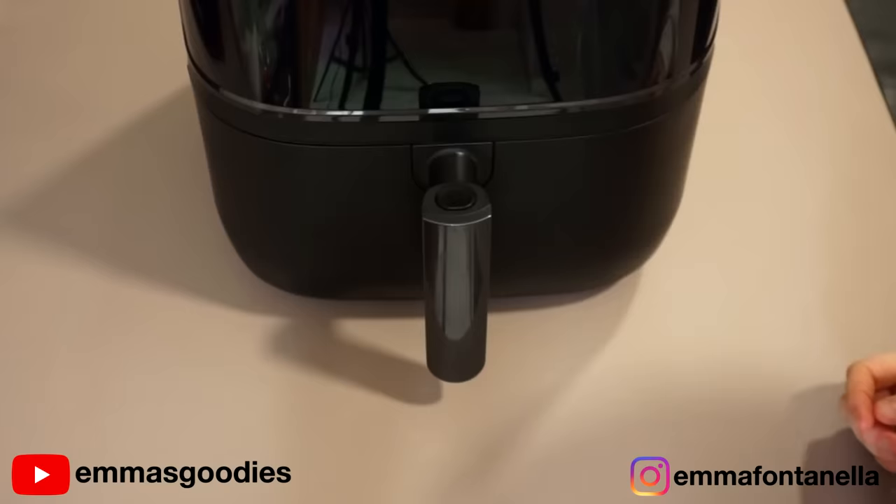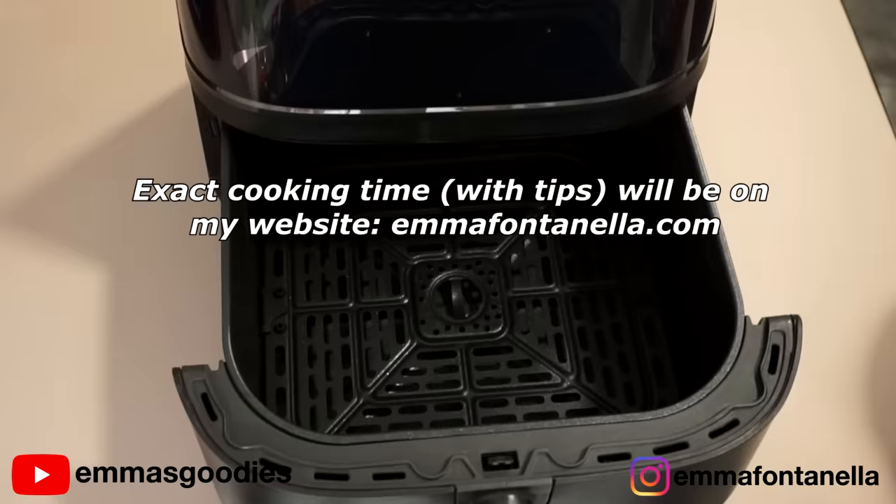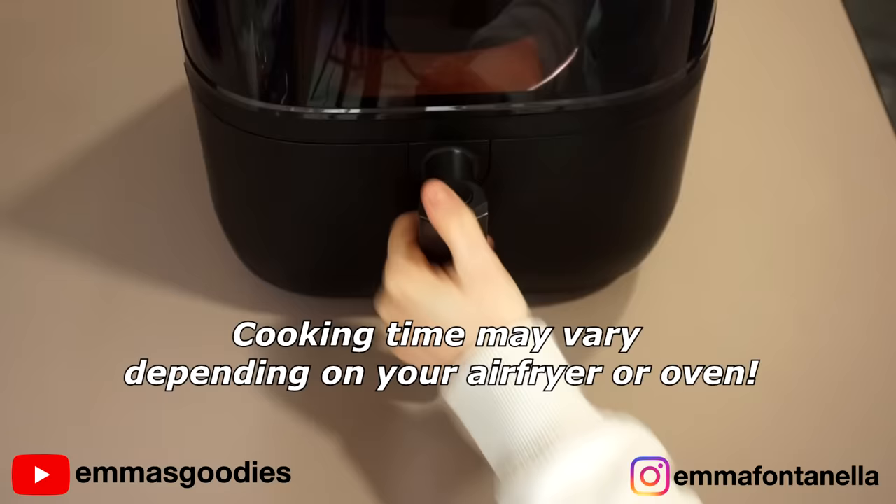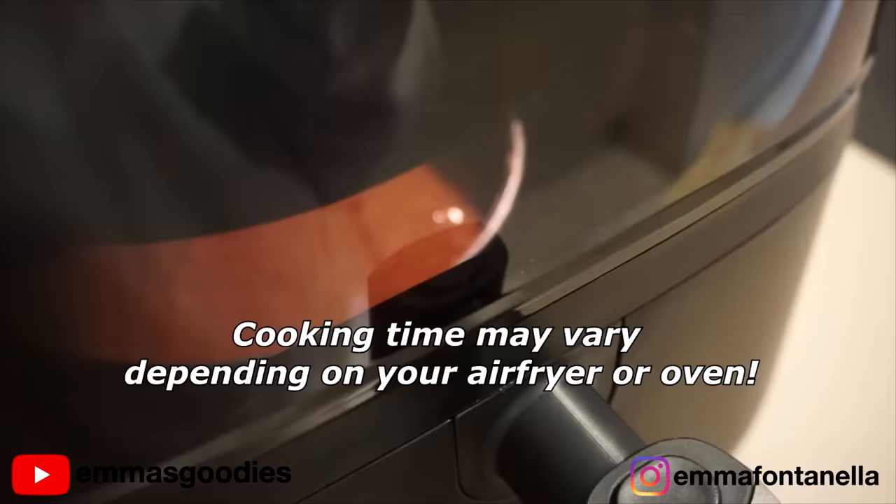Once your air fryer has preheated, gently lower your cake into the basket and cook at 350°F for the first 12 minutes. Then lower your temperature to 310°F and cook for another 10 minutes. I'll show you in a moment what these temperatures are going to do to your cake.